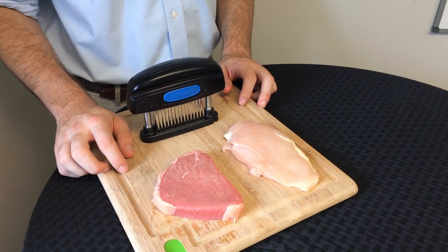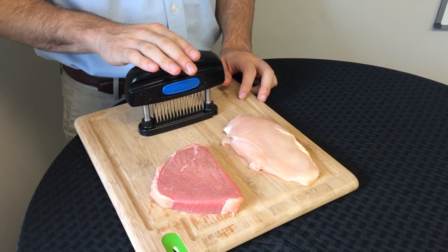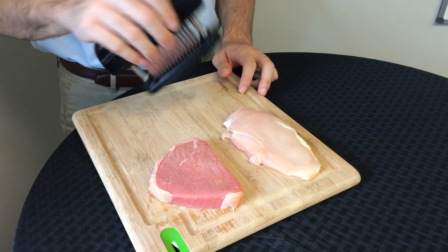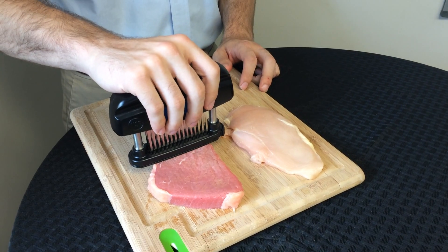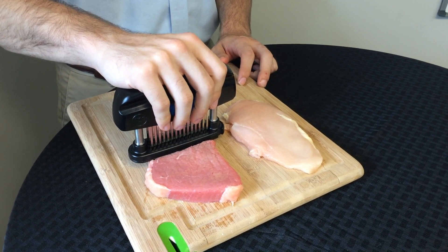How to use and clean your Jacquard meat maximizer. This meat maximizer works on any boneless meat. Take the maximizer and place it on the front end of the product, pushing down firmly so that the needles fully penetrate.